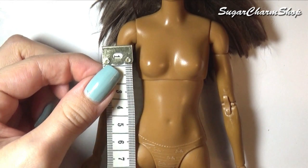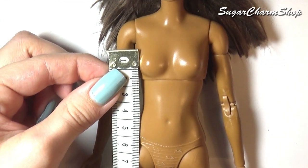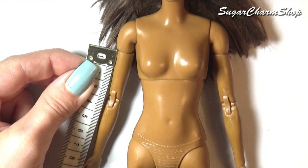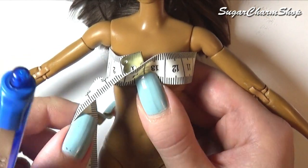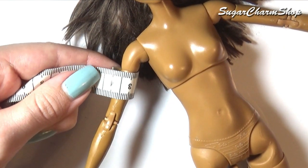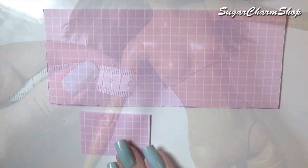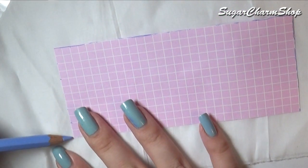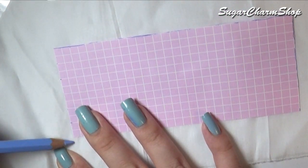First we're going to be making the white shirt, which basically consists of three tubes. For this you first want to measure the length you want the torso as well as the sleeves. You then want to measure around the doll where you want it to sit, making sure to add some extra space. Once you've done that, use those measurements to draw a rectangle for both the torso and the sleeve, then trace those onto any fabric of your choice.